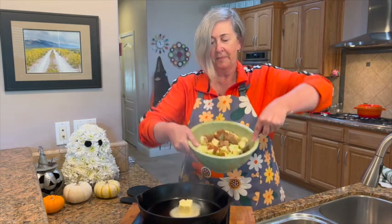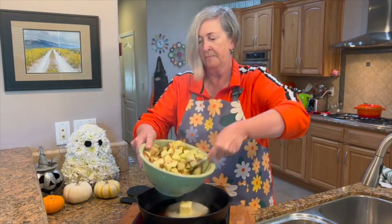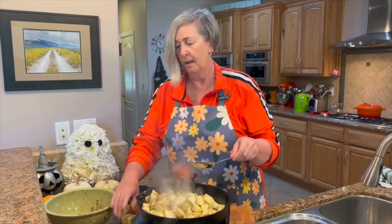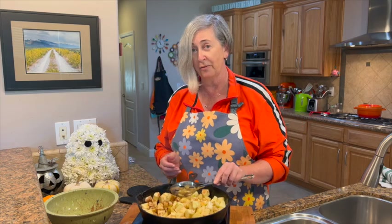We have our apples and everything here. We're just gonna stir that all together really quick and into the pot it goes. We have a butter overboard situation — back in the pan it goes! We're just gonna stir this. It's gonna take about 15 minutes and these will be the sweetest, butteriest, cinnamony apples. They're fabulous. So I'm just gonna let this cook — you can watch while we're doing it and you're gonna see how wonderful these are.